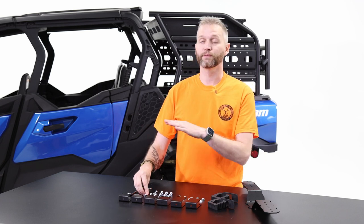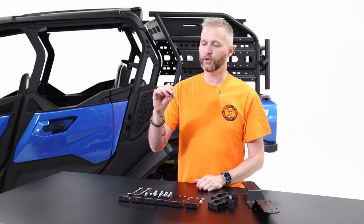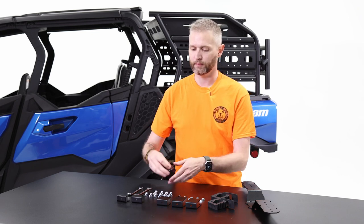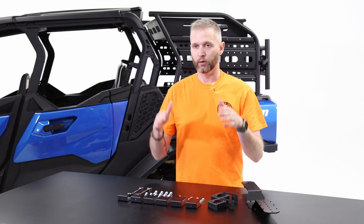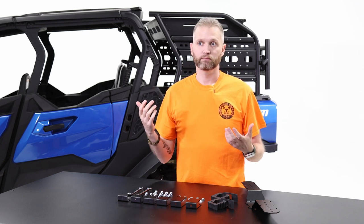The kit includes 10 bolts — short ones and long ones, all 3/8 — and 10 flanged nylock locking nuts, all 7/16. One of the major differences with the redesigned Universal Tool Mount is that we now include different size brackets: small, medium, and large. With newer machines, newer tool types, and customer feedback, there needs to be a lot more adjustability. Machines are getting wider with more flared fender work, and we want you to be able to change the angle and really fine-tune what you're mounting.